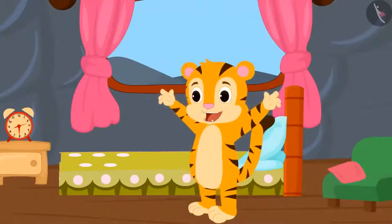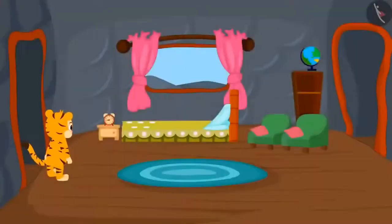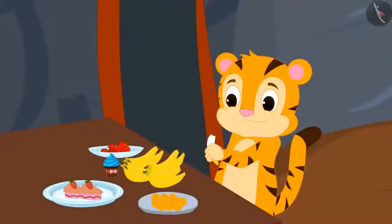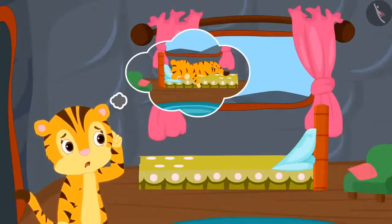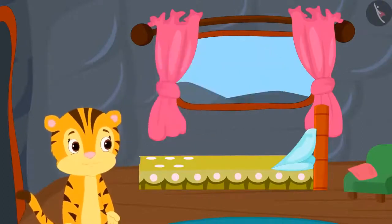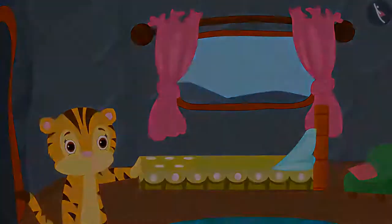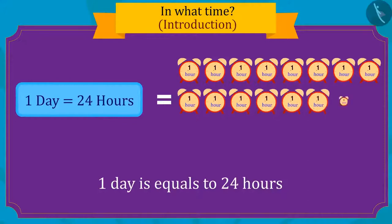Today Sher Khan finished brushing his teeth and bathing in just thirty minutes — it usually takes him at least an hour for these everyday tasks. Today he had breakfast in minutes and went to school without making excuses. His mother remembered that all this is probably because there is only one day left for Sher Khan's birthday. Do you know that one day is made up of twenty-four hours?